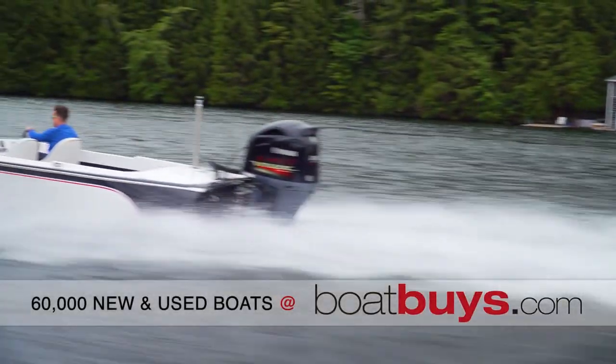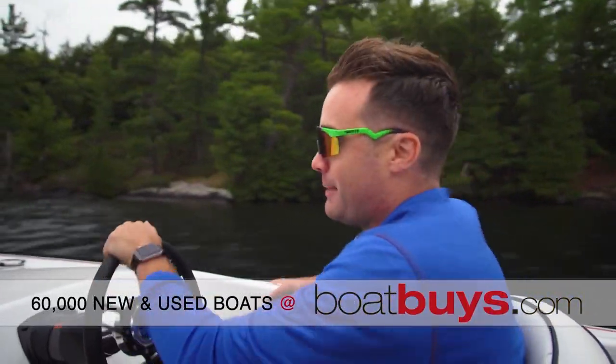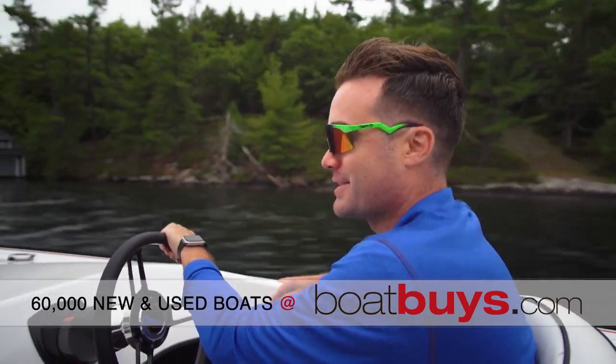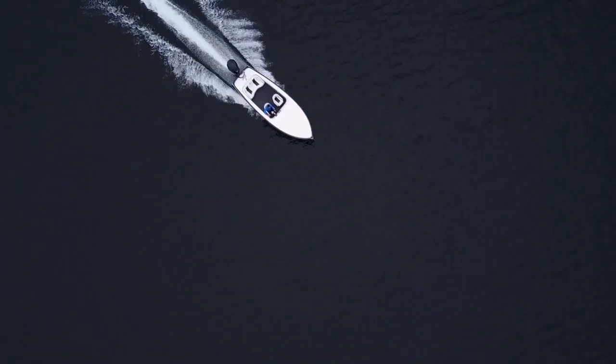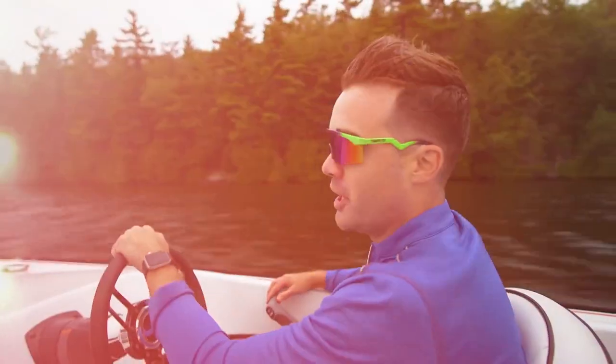I feel like somebody took two hooks and just hooked them onto the side of my mouth — I just can't stop smiling driving this thing. All I can say is I hope the new J-Craft sticks around for a long time, and if they're building boats like this, I see no reason why they shouldn't.